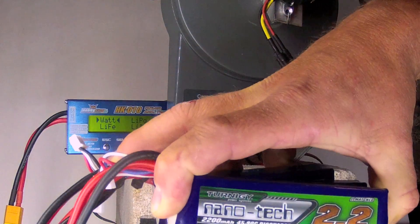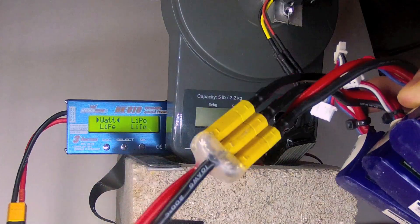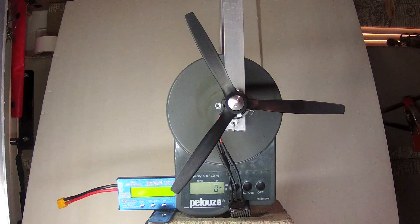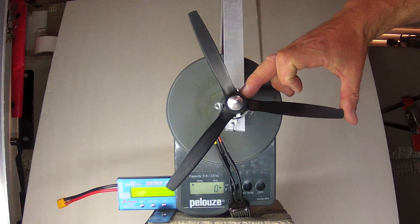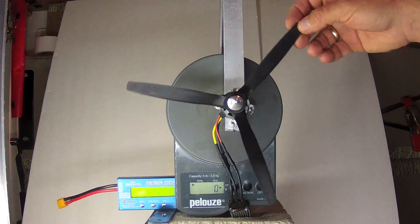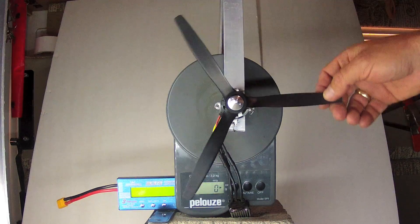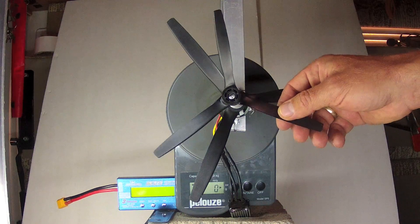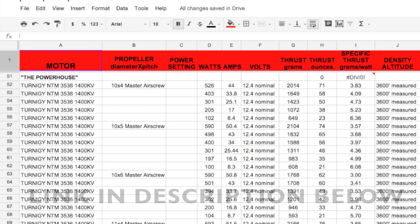To power the test setup, I will be using three Turnigy Nanotech 2200mAh batteries connected in parallel. What follows are individual screenshots of each of the test results with Master Airscrew props of 10 and 11 inch diameter, and pitch of 4, 5, and 6, plus a couple of three-bladed props. Please remember this testing isn't intended to be an exhaustive examination of all power plants and scenarios — it's just some of the combinations I prefer to use on my fleet. You will probably prefer to skip straight to the spreadsheet compilation of all these results; the link is in the description below.